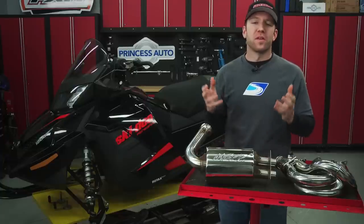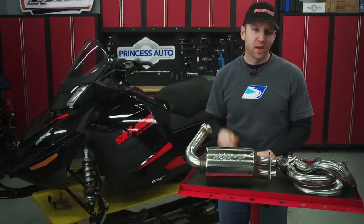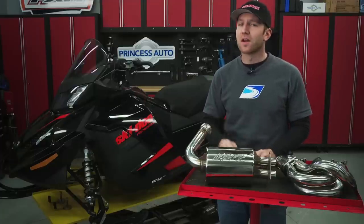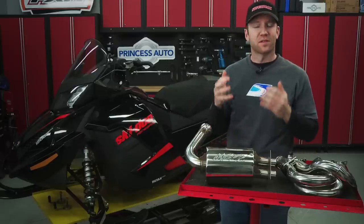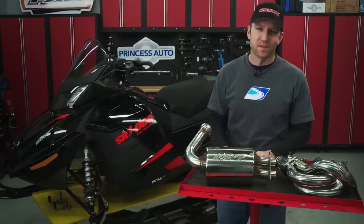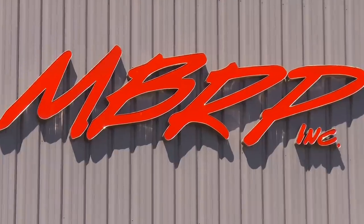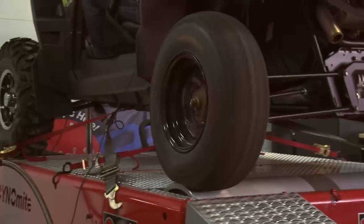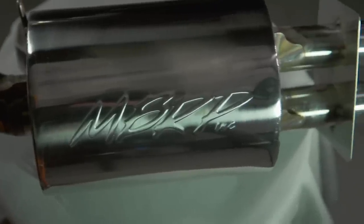With a four-stroke motor this sophisticated, the best way to keep stock reliability while also increasing horsepower is to let the motor breathe. And with MBRP, manufacturers of custom aftermarket exhausts located just a short 45 minutes away from Supertrax and Snowtrax World Headquarters, I knew they'd have something in stock for us. MBRP only produce exhausts that make power — if it's not a performance advantage, they don't build it. To ensure they're always making ponies, every design is dyno-tested and every exhaust is made to incredibly high standards, from laser-cut parts to stainless steel construction.